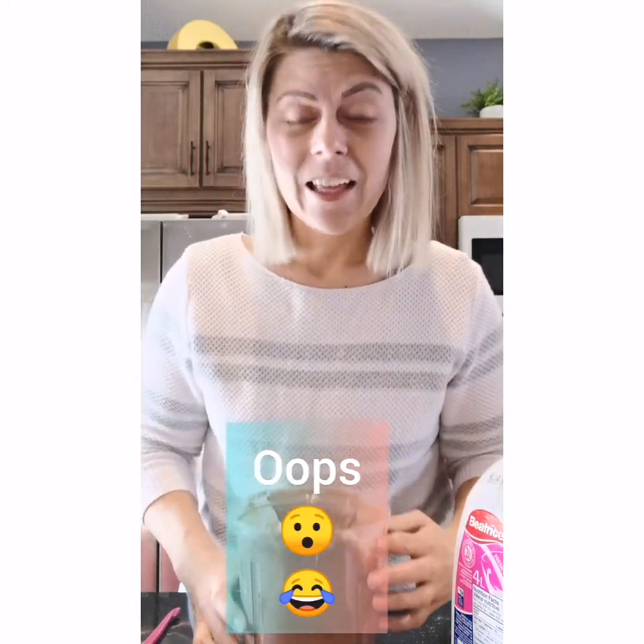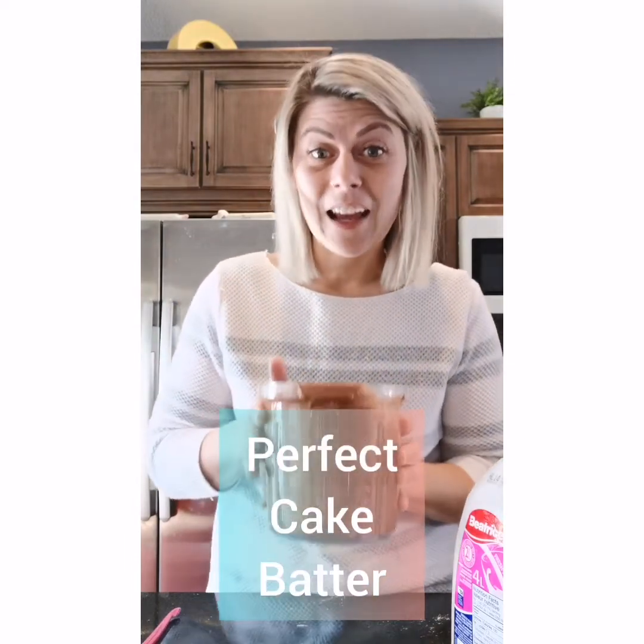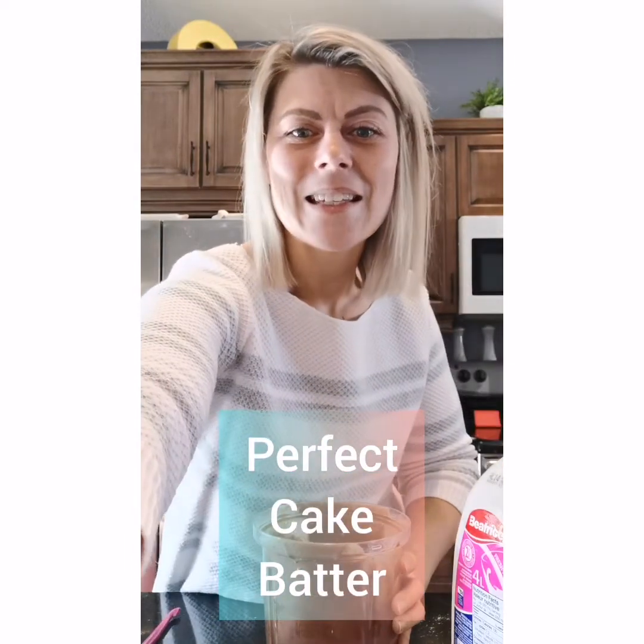Whoops — that's one for the blooper reel! Now I've got half my cake on the counter. Alright guys, thanks for watching. Let's try not to tip this too much this time — and there you have it. Perfectly mixed cake batter in seconds, no noise, no electricity. Thanks for joining me. Get yourself a PowerChef. Bye guys!